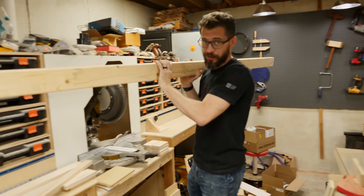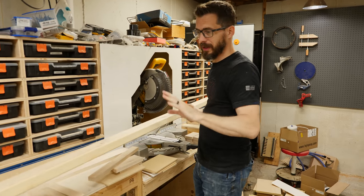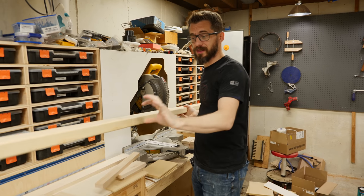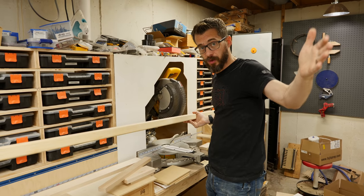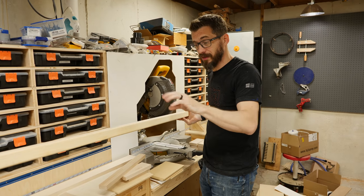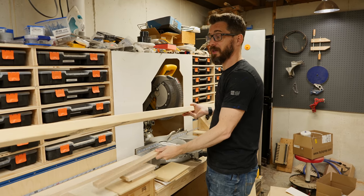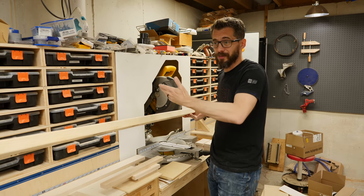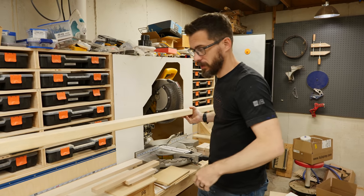I'm going to be using a 2x4 to make this picture frame. Obviously you can make a frame out of whatever you want, but of the stuff I have in the shop right now this is actually a pretty good thickness. We're going to need to worry about the control panel, but we're also going to have to embed some stuff in the frame. So having a thicker-than-three-quarter-inch frame is going to be good — a 2x4 will be perfect for that. And once you get it squared off and painted, it won't really matter what kind of wood it is.